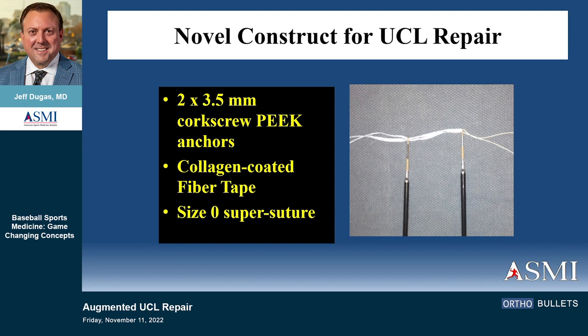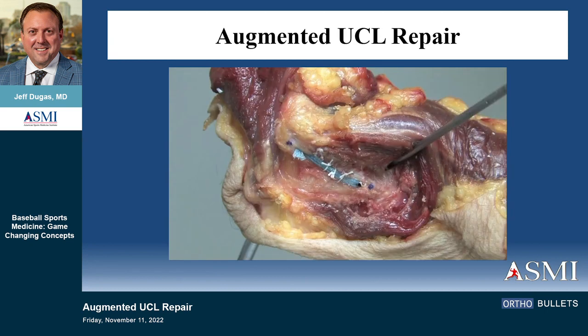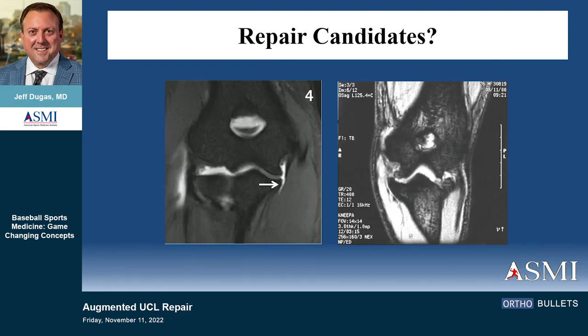We added the other suture — a super suture, size zero — to help with the repair, because I wanted to do what Buddy did. In a cadaver, we basically took it and applied what Buddy had learned using anchor technology, which wasn't available back when Frank Jobe and Jim Andrews were publishing their results. They didn't have super sutures, 30 years of experience, or any of these things. So Buddy took it and repaired them; I wanted to try repairing and augmenting it.